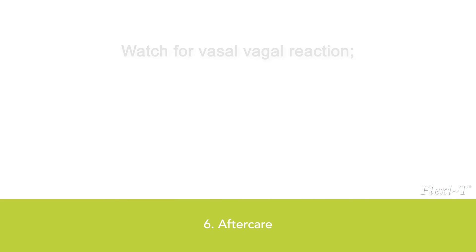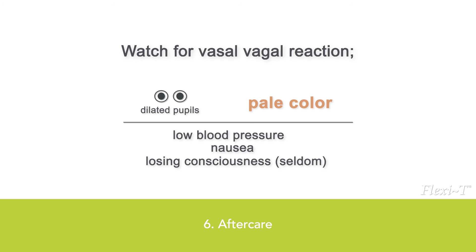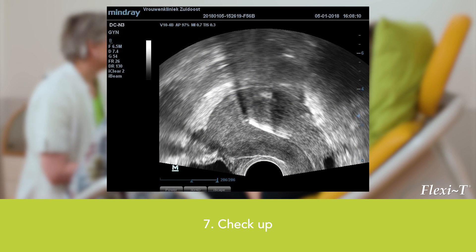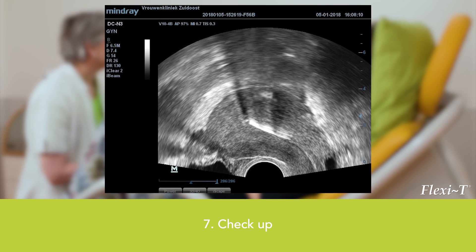Care after insertion: A vasovagal reaction may occur due to stimulation of the vagus nerve when dilating the internal orifice; this is more common in nulliparous women. Knowledge and control of the vasovagal reaction are necessary to properly monitor and assist the patient. A check-up should be performed after four to six weeks, and the presence and position of the Flexi-T should be verified at least after the first cycle and after approximately six months.